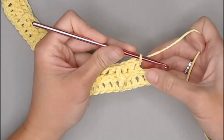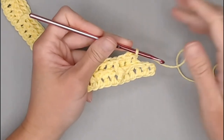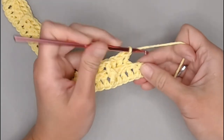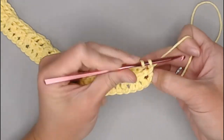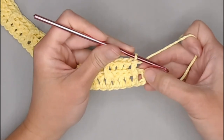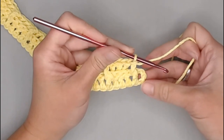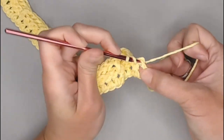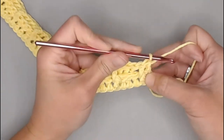When you reach the end of row two, you are left with two stitches. You're going to front post double crochet around the first of those two, and in the very last stitch, make a regular double crochet in the third chain — one, two, three. Regular double crochet stitch to end row two.